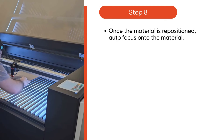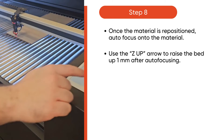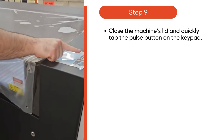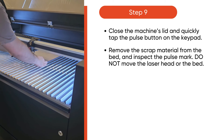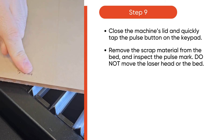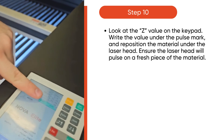Once the material is repositioned, autofocus onto the material. Use the Z up arrow to raise the bed up 1 mm after autofocusing. Then, close the machine's lid and quickly tap pulse on the keypad. Remove the scrap material from the bed and inspect the pulse mark — be careful not to move the laser head or the bed. Then, look at the Z value on the keypad and write the value by the pulse mark. Then, reposition the material under the laser head.